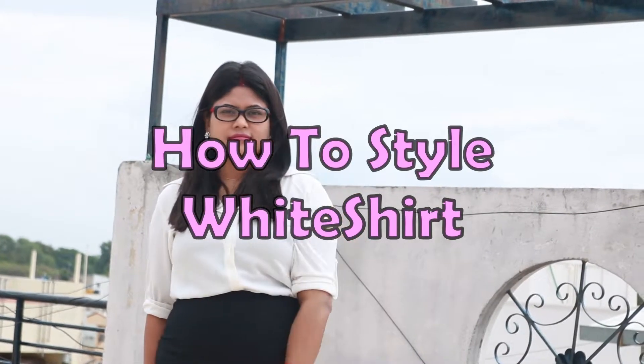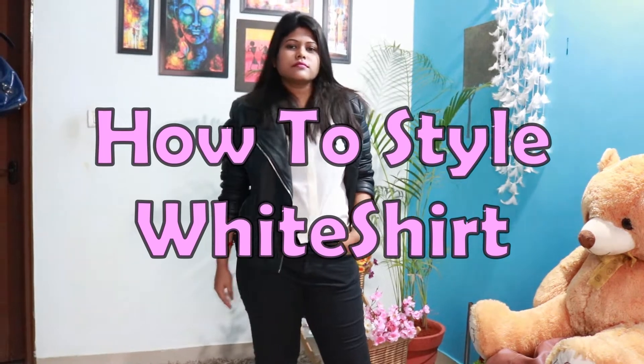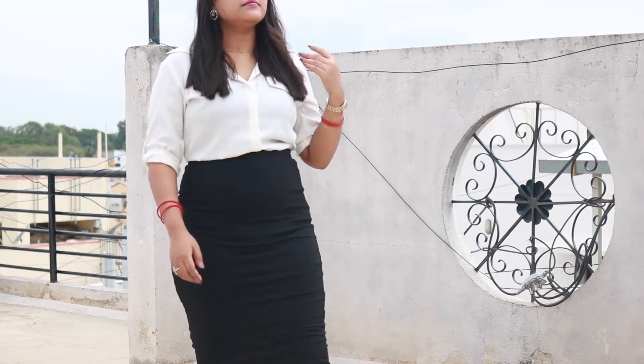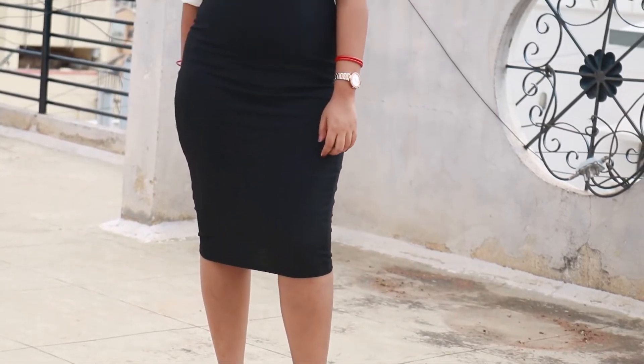Hello everyone, welcome back to my channel. Today's video is all about how to style a white shirt. Let's start with skirt items. I have this black pencil skirt, and for an official look I have paired it up with a simple sandal.